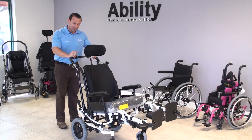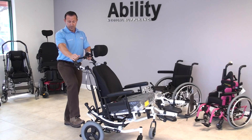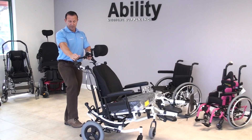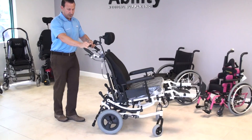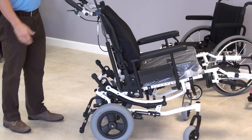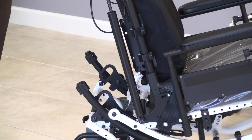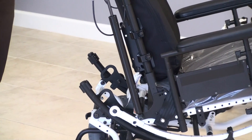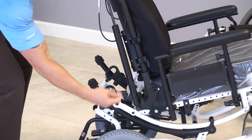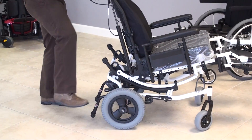One other thing I want to show you is the foot-operated brake system. You can see I'm pushing on the brake with my foot — disengage, engage — it locks in. This is another great feature that protects the caregiver from any back issues, having to bend over to disengage and engage with their hand. Really user-friendly, really good system.